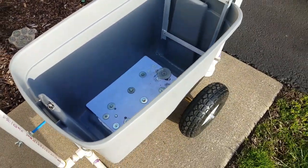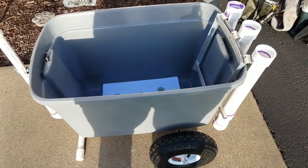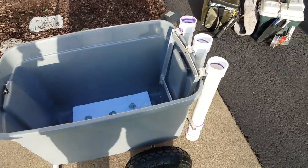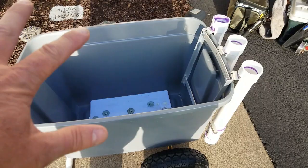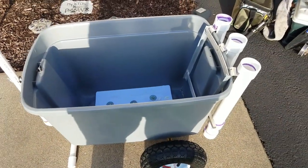Now the thing is, if I want it to fit in the vehicle without taking up additional room, I needed the handle, the wheels, and the rod holders to come off. Then I can set the Outer Banks tote inside of it and just stash those pieces somewhere else in the truck — they're pretty small items. So I made everything so it would detach.